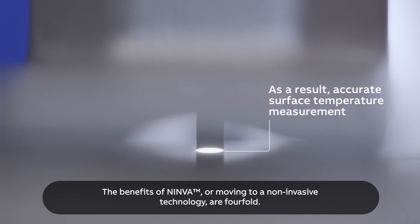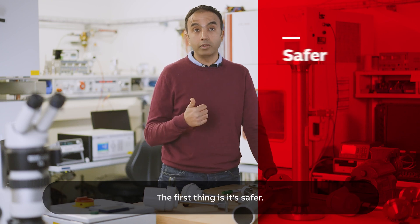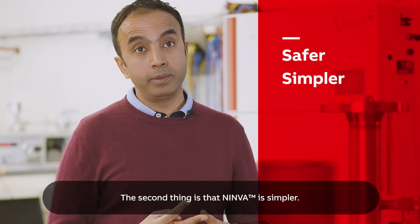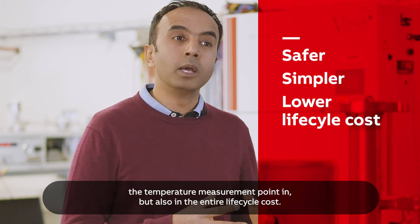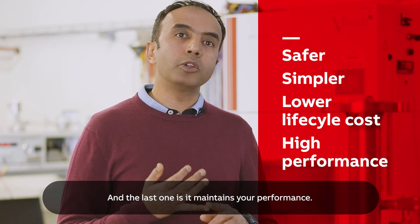The benefits of NINVA, or moving to a non-invasive technology, are fourfold. The first thing is it's safer. The second thing is NINVA is simpler. The third thing is it reduces the cost of initially getting the temperature measurement point in, but also the entire life cycle cost. And the last one is maintaining your performance.